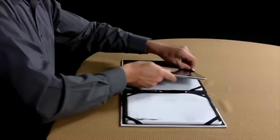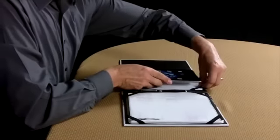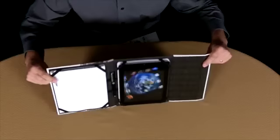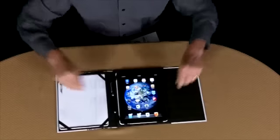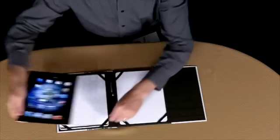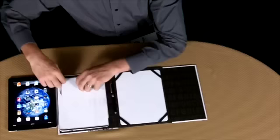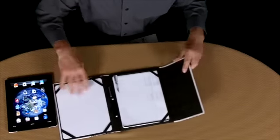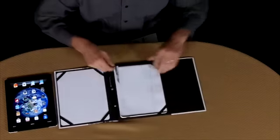Our case is set up so it has a matching paper notepad on one side, and a platform to slide the iPad on the other side. It snaps in nice and secure under the elastic, just like that. And depending on whether you're left or right-handed, you might want to switch things up — you can make it completely interchangeable and put the iPad on the other side.